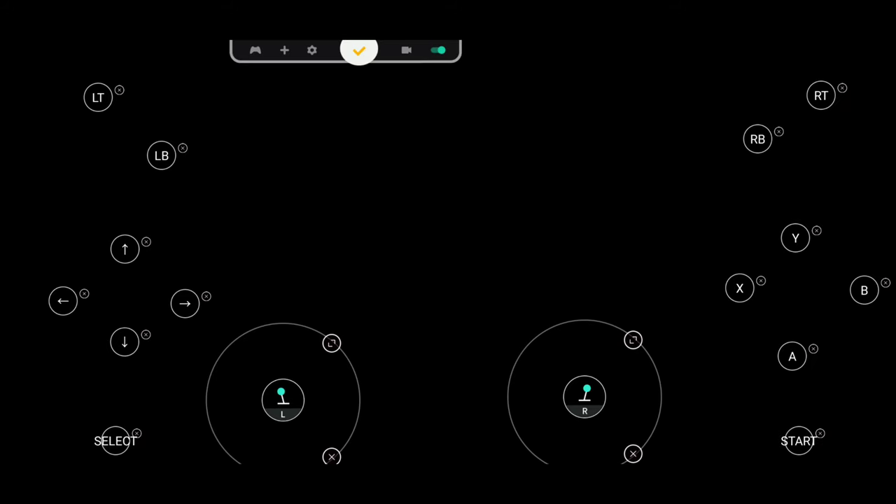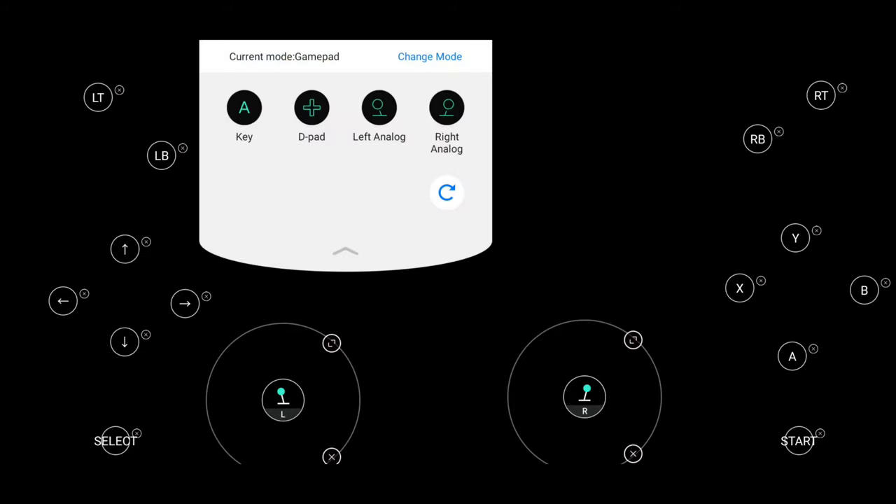Now let's talk about setting up your button mapping. There is an icon at the top that looks like a panda looking down at you. When you press it, you'll see all the buttons you can map. To add a button, press the plus icon at the top and you'll see four different key types: left analog stick, right analog stick, D-pad, a key, and that's pretty much it.